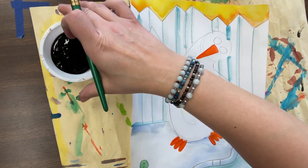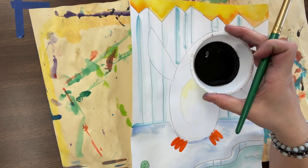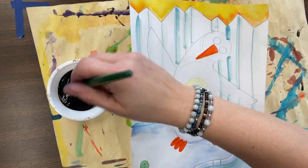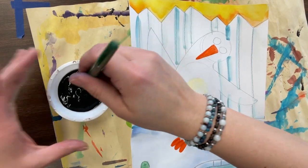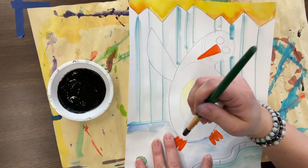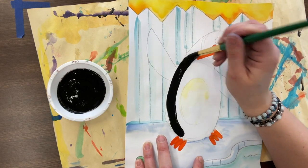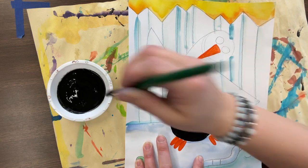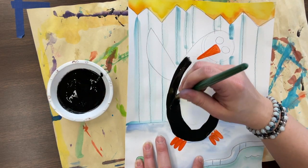I'm going to use my liquid tempera paint - not the paint on your paint palettes - because this paint covers much better. I'm going to go around using my medium brush because I should be able to cover this penguin in less than a minute.